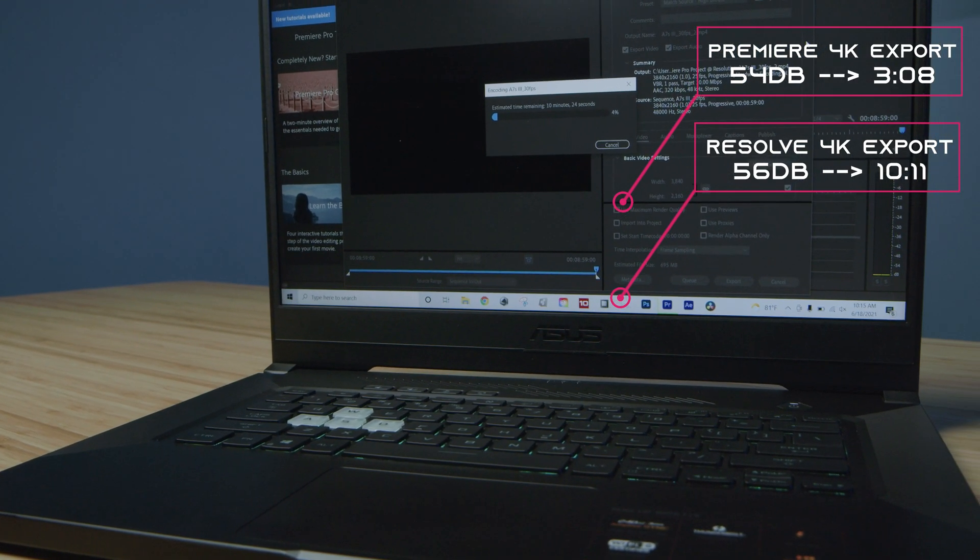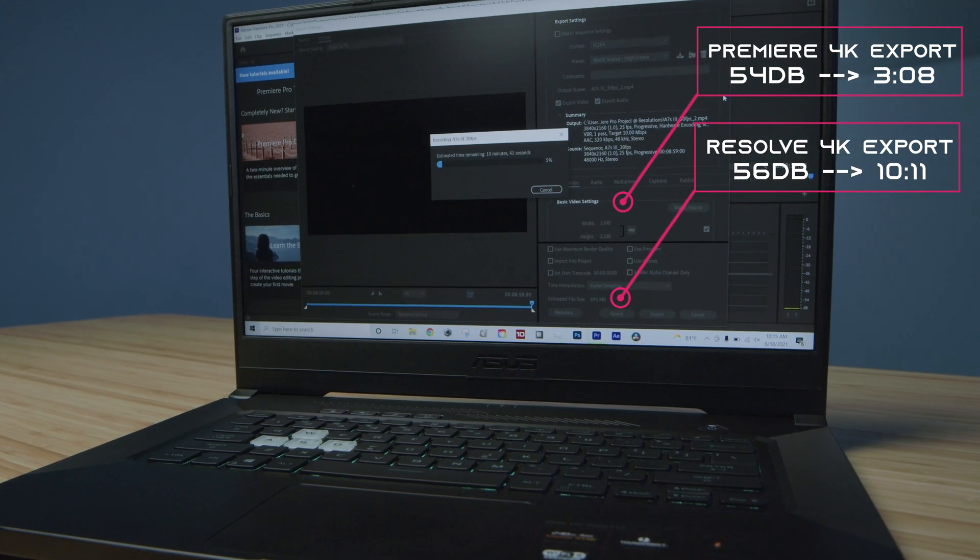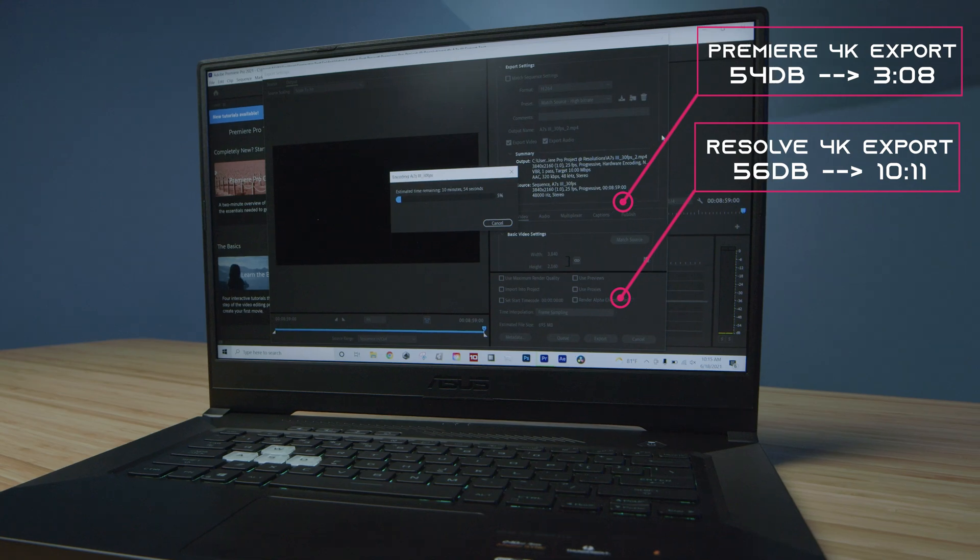For the Premiere Pro 4K export and the DaVinci Resolve 4K export, the times are good but not great — about three minutes out of Premiere Pro and about 10 minutes out of DaVinci Resolve. Keep in mind I'm using the free version of DaVinci Resolve for that test.